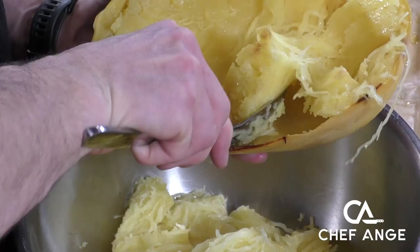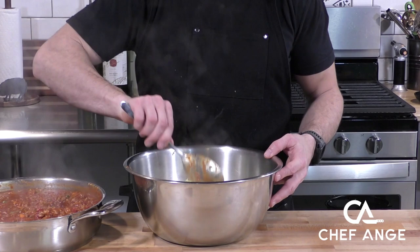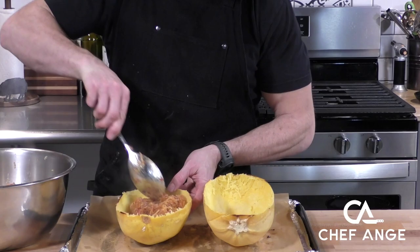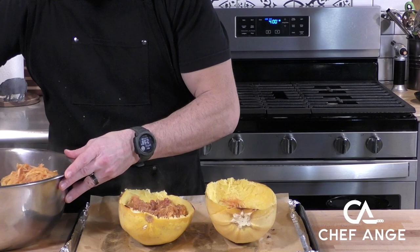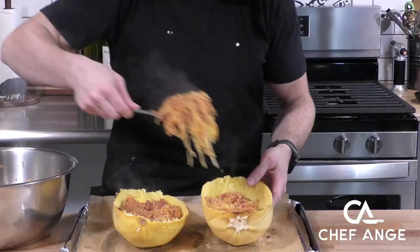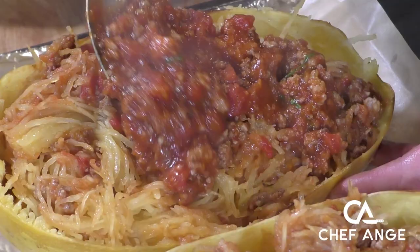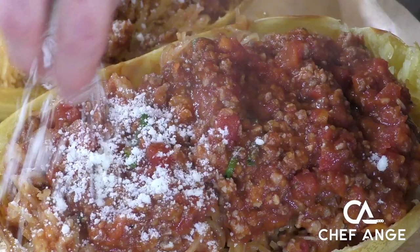Once the squash has been cooking for about 45 minutes, I'm going to let them cool for about another five or ten minutes. Then I'm going to take a spoon and scrape out all of the insides, taking my time not to damage the shells because we're going to use those as a boat. We're going to put a couple spoonfuls of the bolognese sauce in there and give it a nice rough mix. Once that's all mixed up, we're going to spoon the sauce mixture with the spaghetti squash right back into the spaghetti squash shells, even it out nice and flat, and put a little bit of extra sauce on top for good measure.